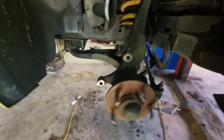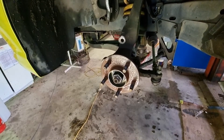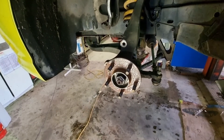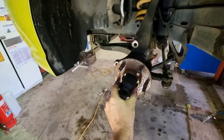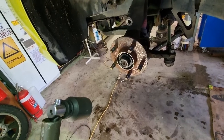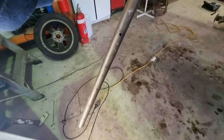Off comes the rotor. The dust cap came off pretty easy with a flathead screwdriver. Now you need to grab your 36mm socket for that big nut in the middle. That nut was pretty tight — I used a half-inch drive and a big bit of pipe to get it off.